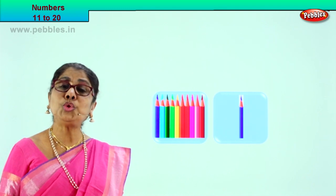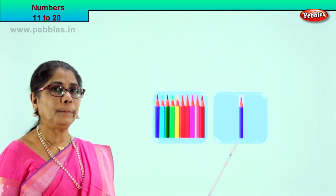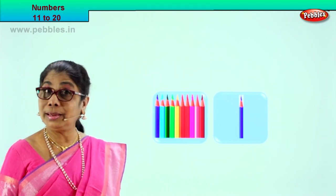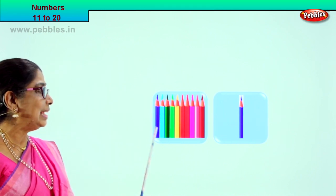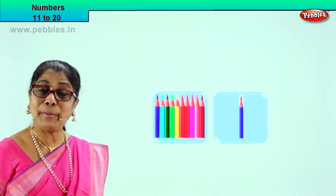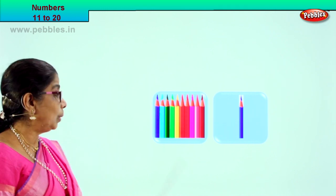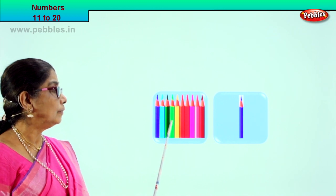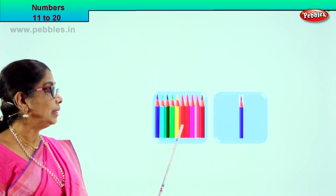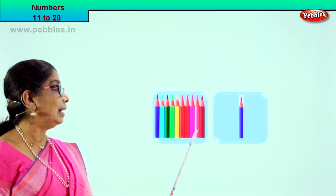Look, there are two boxes here — we have box 1 and box 2. We are learning numbers 11 to 20. Let's see in this box how many pencils are there. Count with me: 1, 2, 3, 4, 5, 6, 7, 8, 9, 10.